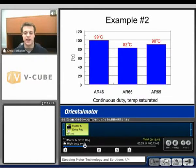Example number two is only comparing ARs because we are running continuously — the AS motors would not be able to run continuously, so we're not able to compare. But we'll see AR 46, AR 66, and AR 69 all getting lower than 100 degrees Celsius, meaning we can continuously run these motors. We see 90, 82, and 99 degrees Celsius — much higher efficiency than a standard step motor, so we can run them continuous.